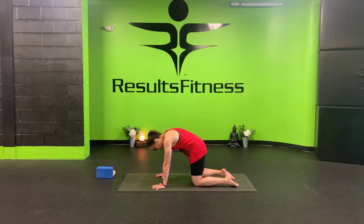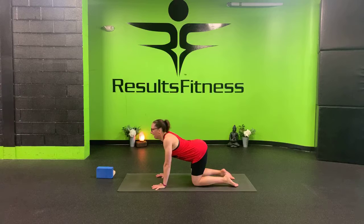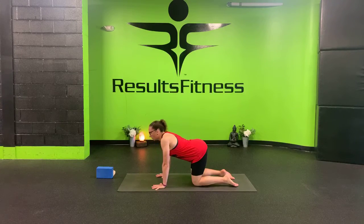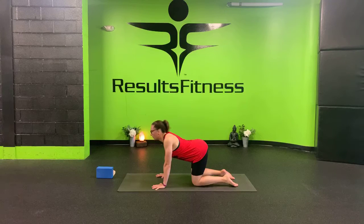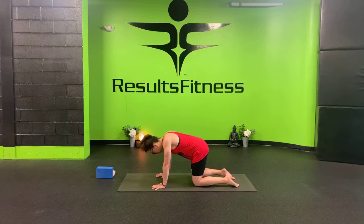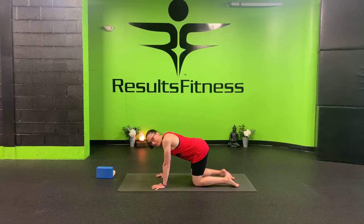Exhale and round your back, tuck your chin, pull up and in for cat. Inhale back to cow — use the whole length of your breath. Exhale to cat, pull your shoulder blades apart. Continue moving through cat and cow with your breath — inhale to cow, exhale to cat — for several rounds, slow and controlled.